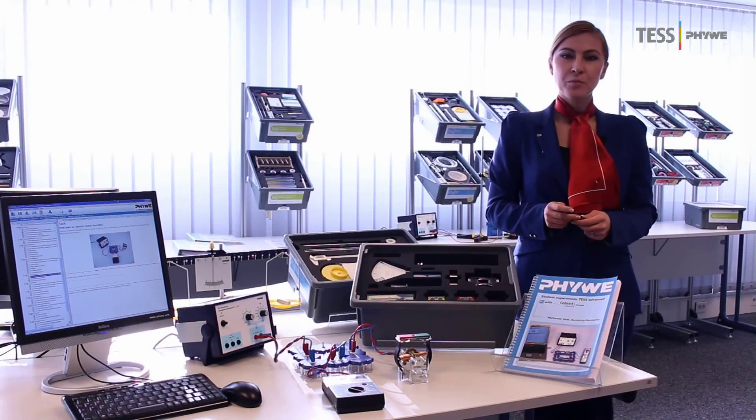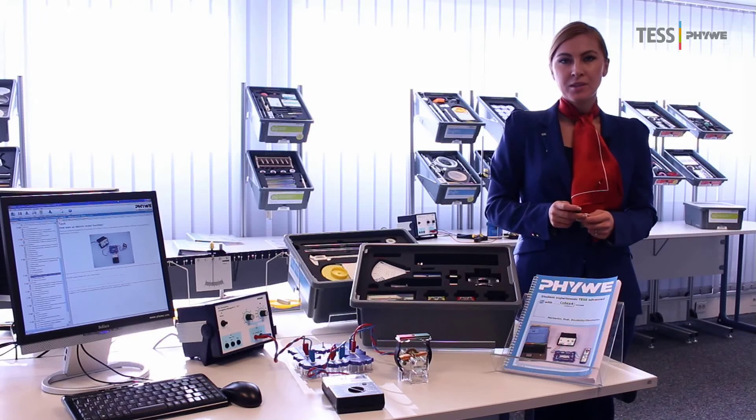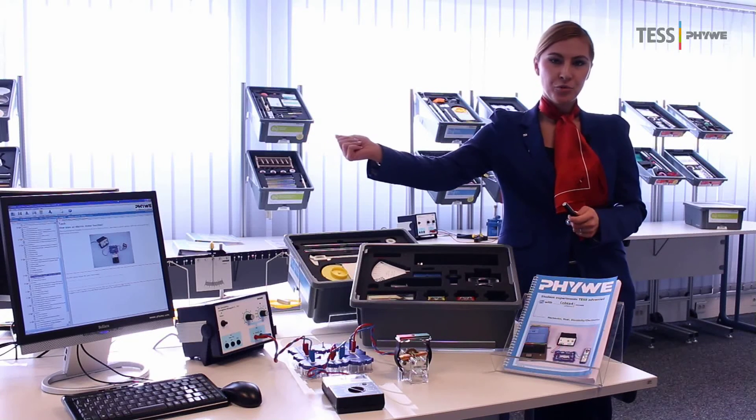The third reason what makes FUWE solutions even more attractive is the fact that we offer TeachWare for each test experiment. TeachWare consists of a student's working sheet and an answer sheet for the teachers. They are available either as handbooks or, for modern teaching, in electronic versions to use with a computer.